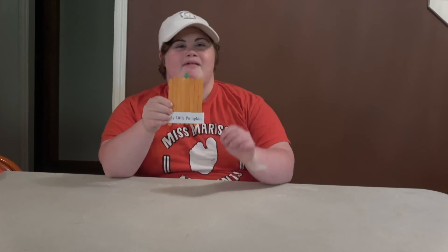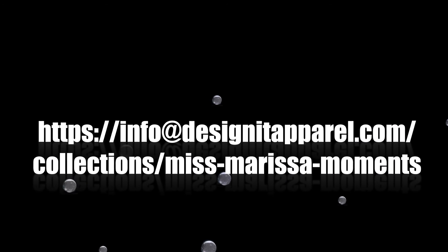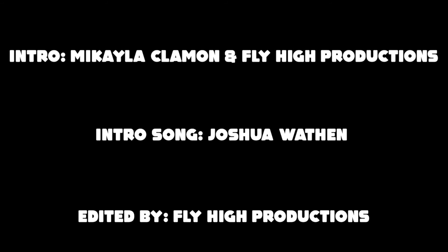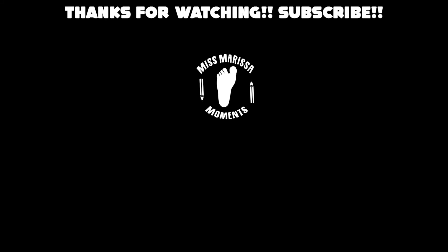I hope you enjoyed my craft. See you next time. I'm Miss Rizzo Always. See you next time.